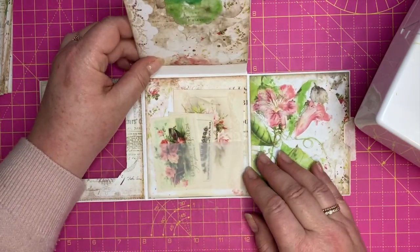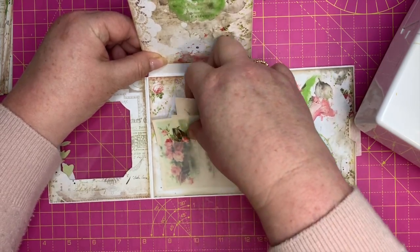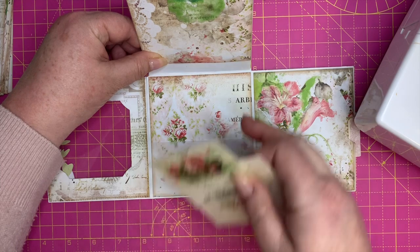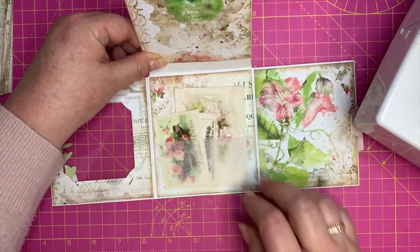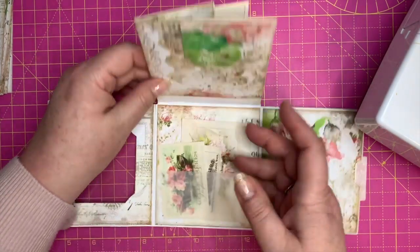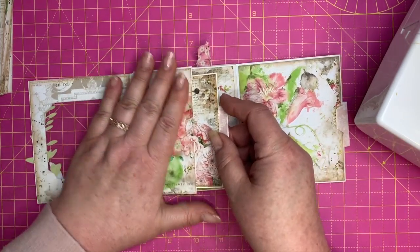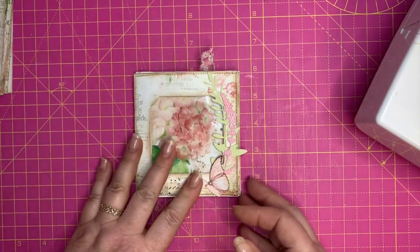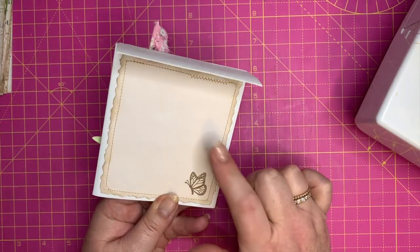These just go into that little pocket like that. We close that up, lift it up, and we've got another pocket with some more bits of ephemera with another vellum little pocket that goes inside there. So we can close that all up like that. This side also has some paper on it and then that card fits nicely over there.